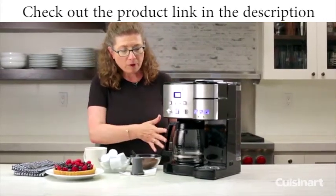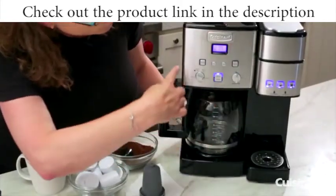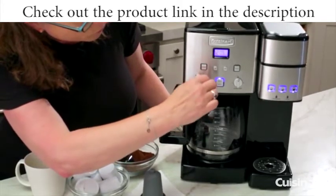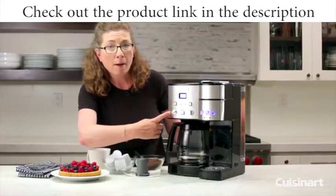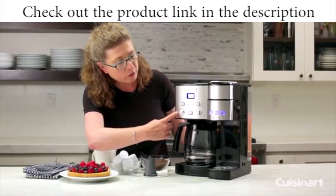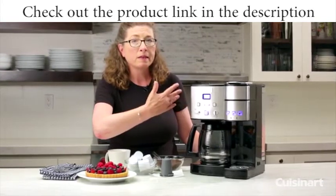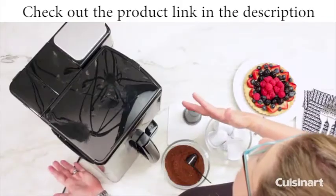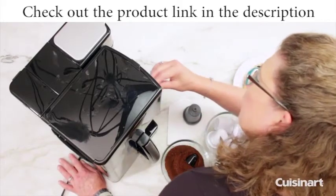Let's talk about the 12-cup coffee maker on this side. It has a lot of great features. This is your control knob — the one you're going to use to program your coffee maker. You can program it to go off at a certain time, usually between zero minutes and an hour. That's really great because if you're in a hurry, you don't have to worry about forgetting to turn your coffee maker off when you're leaving the house.